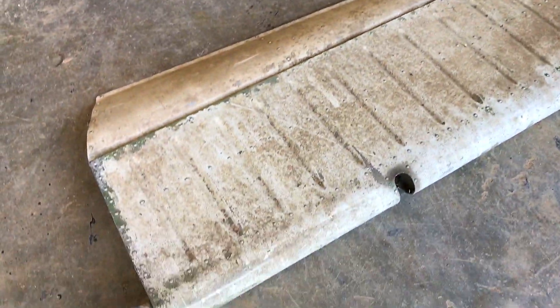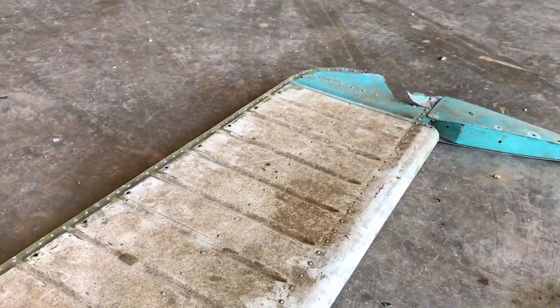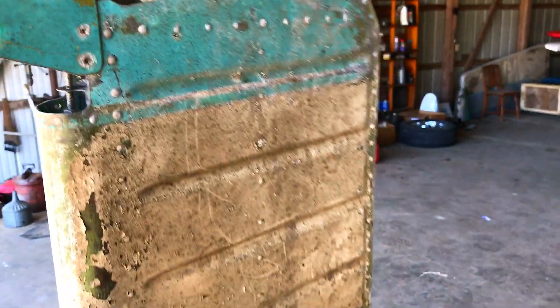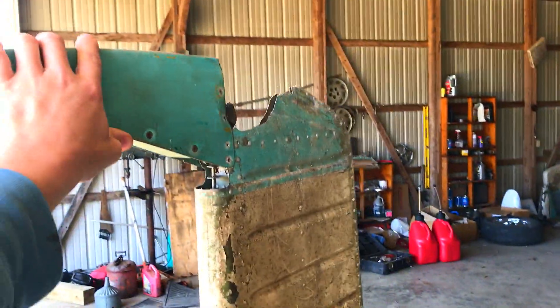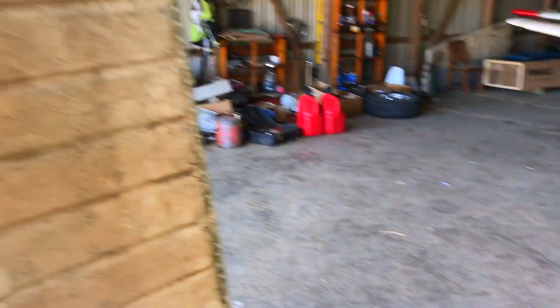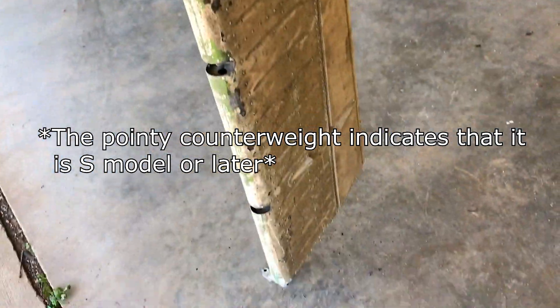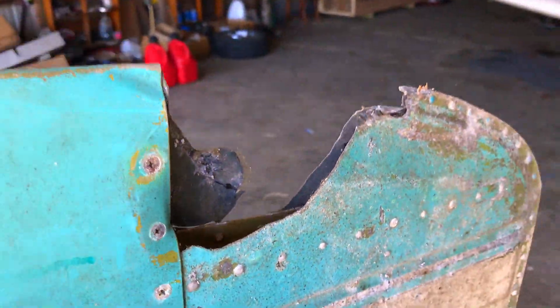So this is the rudder elevator that we are going to be experimenting with. I haven't looked at this in a while — it is definitely shot. Oh yeah, that looks bad right here. This is what claims a lot of Bonanzas. Are you sure this is off of an E-series? I think this is probably E — it could be one of the heavier Bonanzas. There's no doubt that this is not repairable, but it'll be a good test subject.